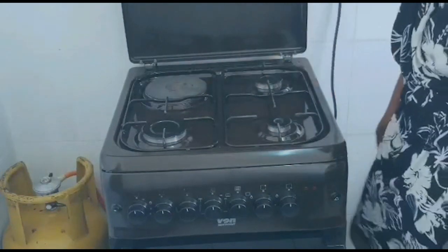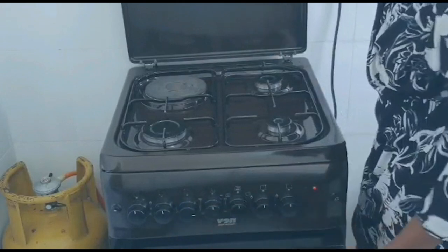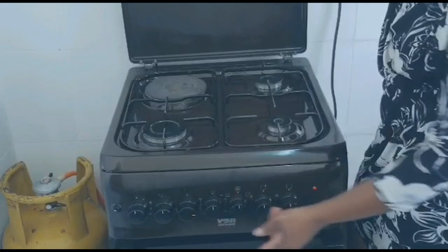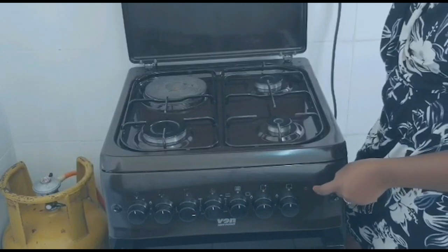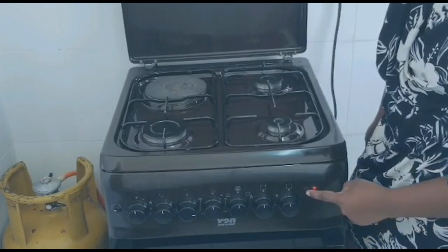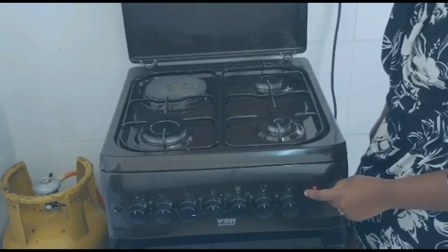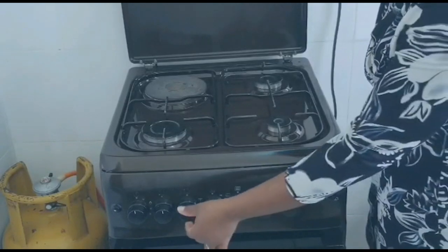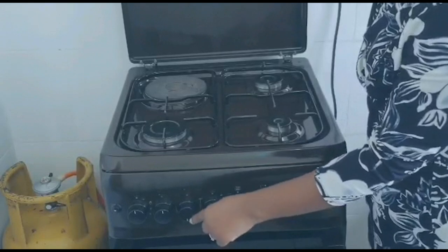To turn on the hot plate, you have this knob — just turn it to the right like that. You can see the white line is facing to the right and the power indicator here is on, showing that the hot plate is switched on. This other power indicator is for the oven — when you turn on the oven it will turn red like this one.